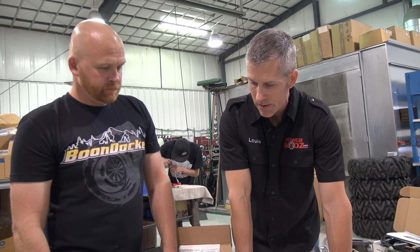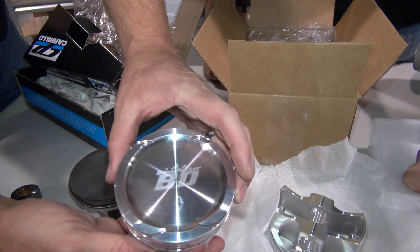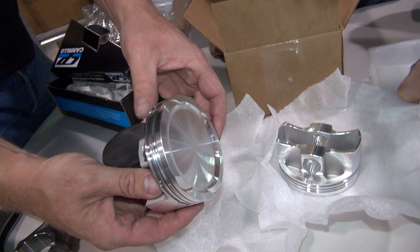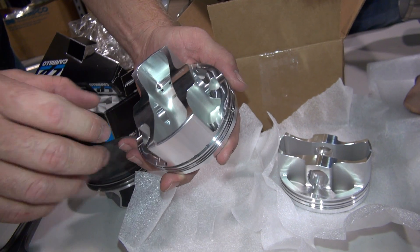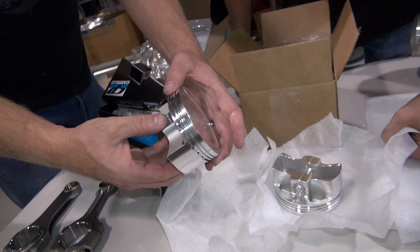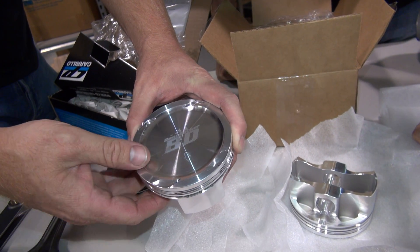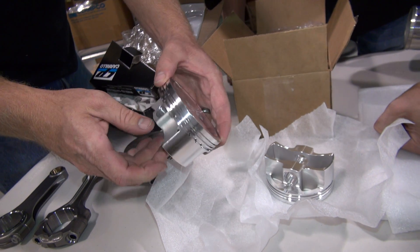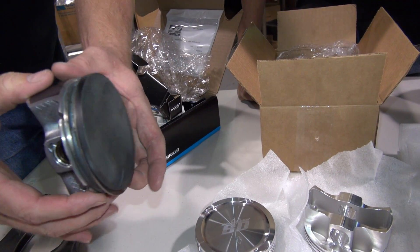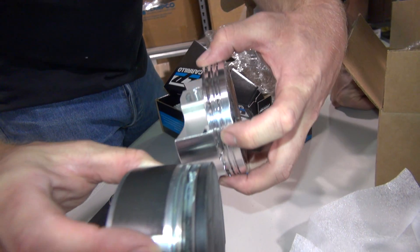This is a piston that we have custom built for us — we use JE to build these pistons. They build a really lightweight, very strong piston. The webbing in the bottom is very modern looking — it's not just a big round slug like some of the other big pistons out there. This one is dished to lower the compression — it's actually a 9.5:1 compression. Now here's a stock piston — a good example to show you because this one has a broken ring land. You can see how thick that ring land is compared to what we have here.